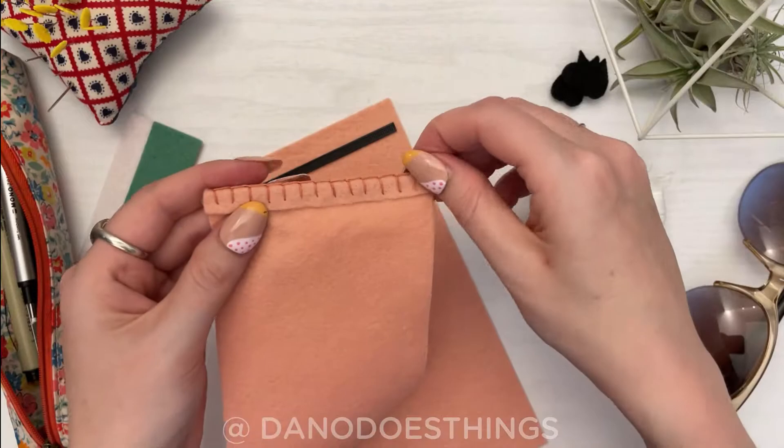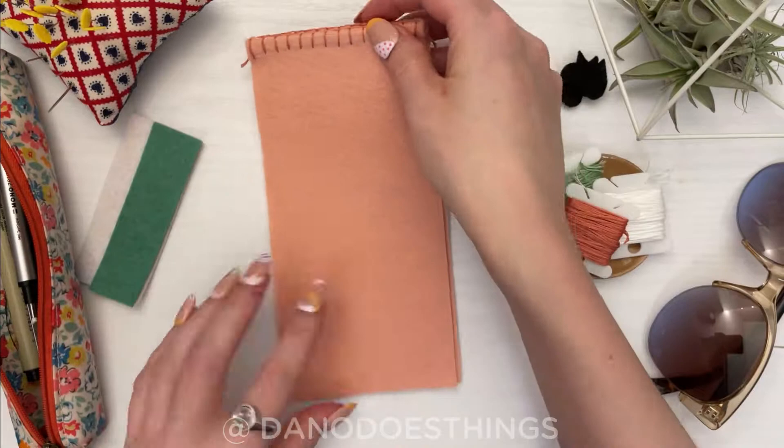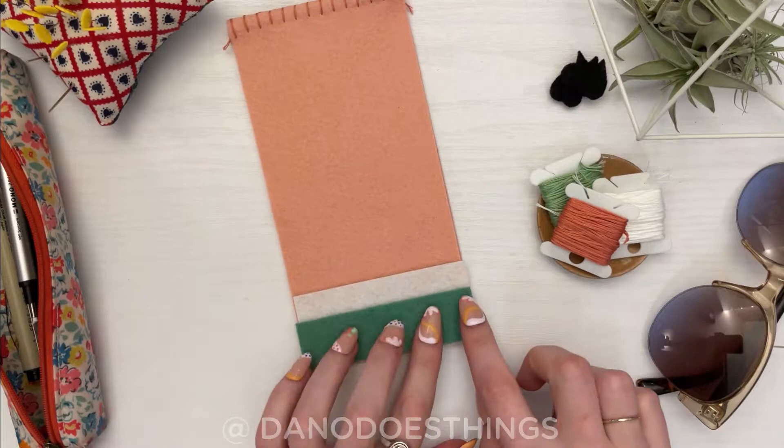Repeat on the other pink piece. Line up the pink pieces with the seams touching and then layer the white then the green strip at the bottom, lining everything up nicely.